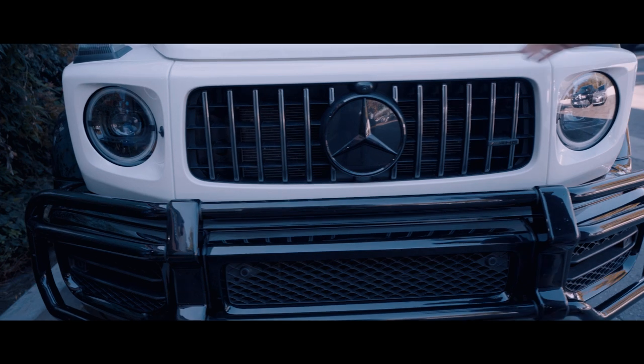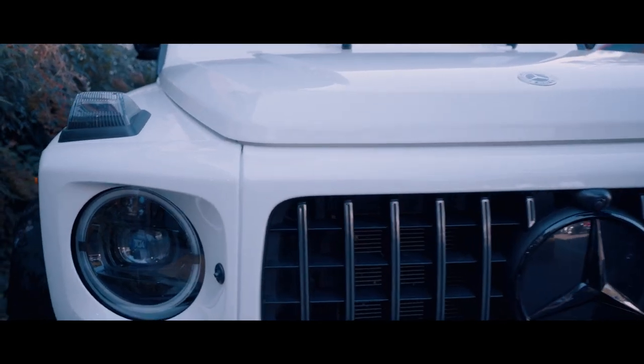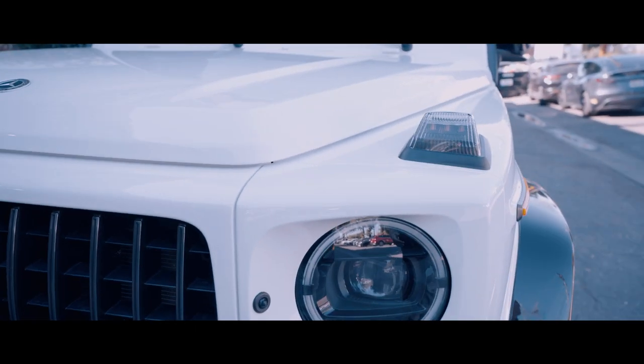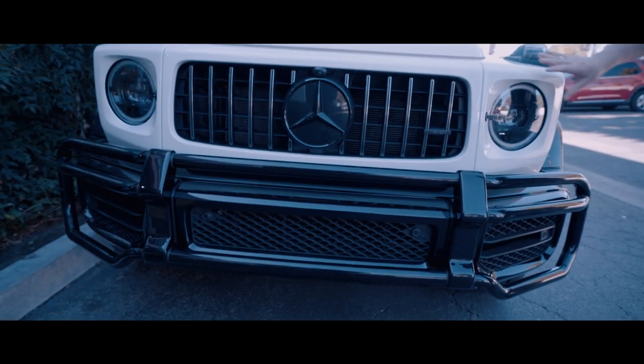In addition to that, we actually remove both turn signals that are located on the front fenders. And if you look at the design of the front of the G-Wagon, you will see this is a very difficult portion.